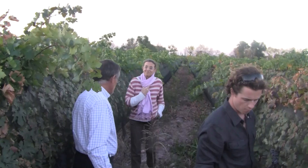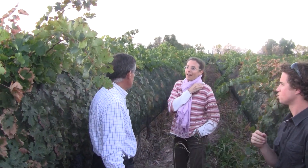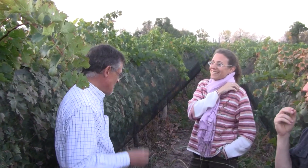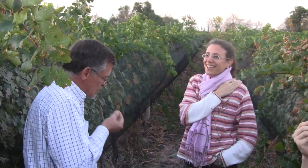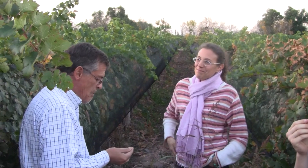Very good. Do you think we can pick up? I think we can pick them. Do you like those tannins? I do very much. I like those tannins — they're fantastic.